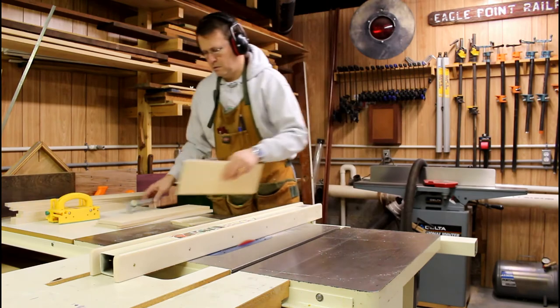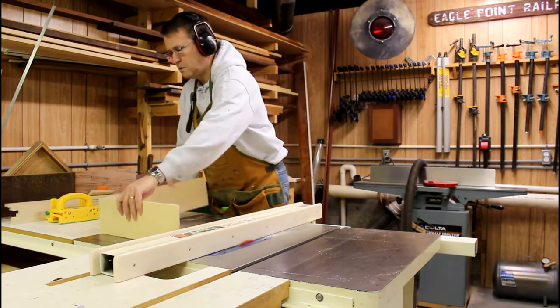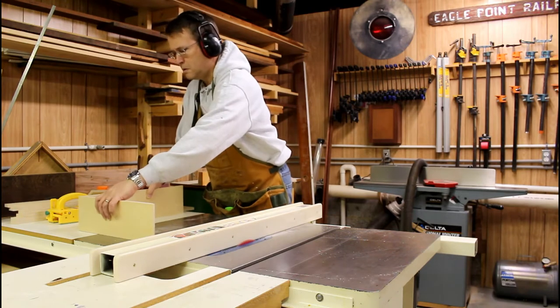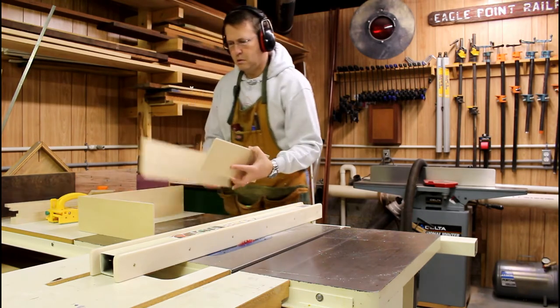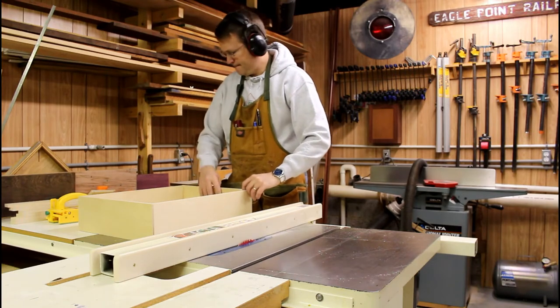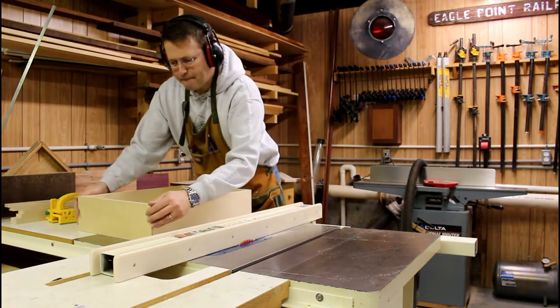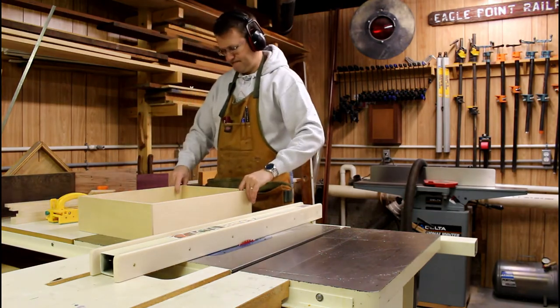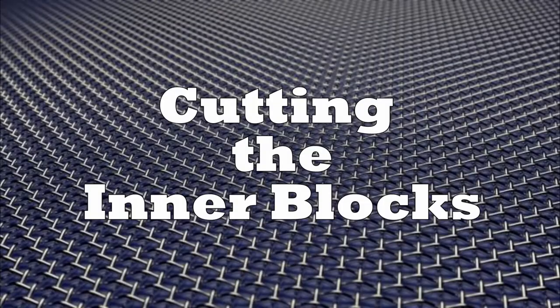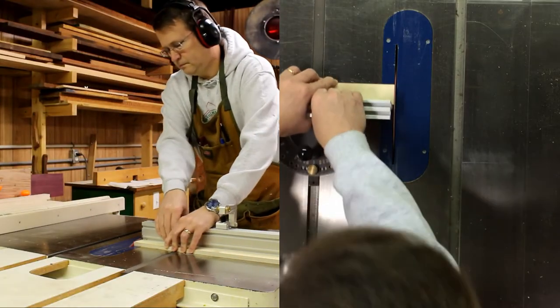I'm putting them together just to see that they all match up. You really want these things to be flush on the outside, but in this case it really doesn't matter because the frame is going to hide that and you'll never see it — but if you're going to do it you might as well do it right. It all works out just fine. Now let's cut those frame pieces.